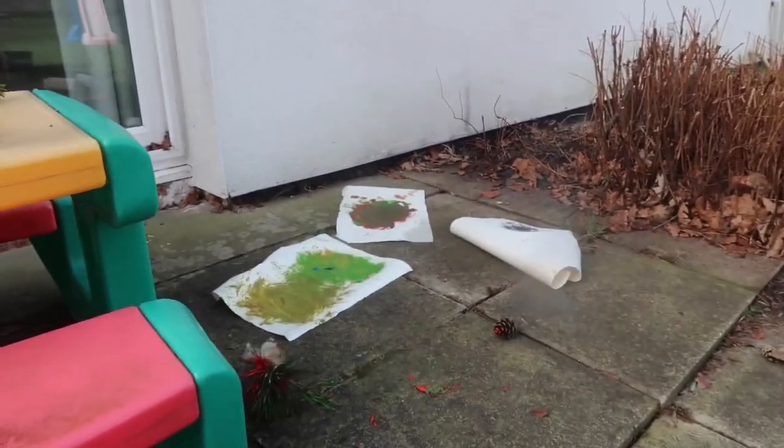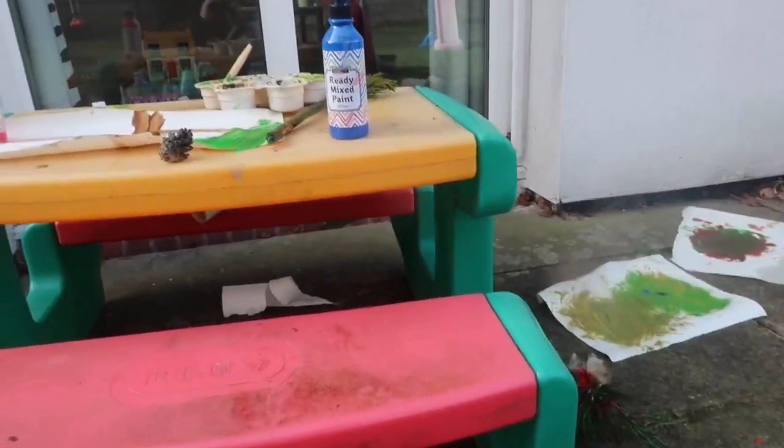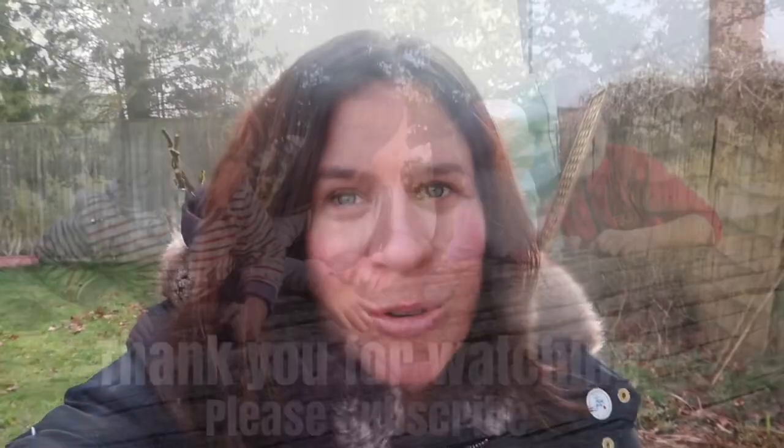From Florence and Teddy's paintings — Teddy's gone inside now because he's a bit chilly — thank you very much for watching this video. I hope you gained an insight into a new outdoor fun activity you can do with your little ones. Please do let me know in the comments below if you try this activity out. Thank you very much for watching, goodbye!